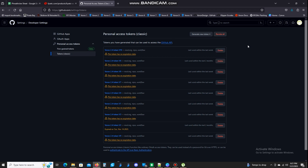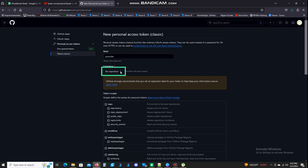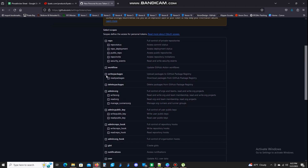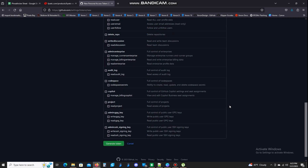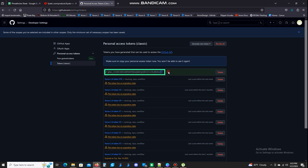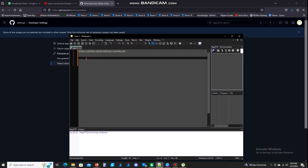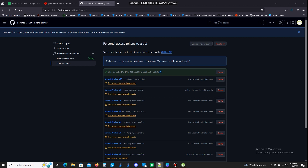You're going to hit generate token and go through the process — generate new token. Put a note of what you're going to use it for; I'm going to name it YouTube. I have mine set to no expiration. If you want an expiration, you can, but I'd recommend against that. Down here you want to click workflow, and underneath admin.org you're going to see the one that says read.org — you want that checked. Scroll to the bottom and hit generate token. Your token pops up right here — take this and copy it. Once you've got it copied, open your notepad where you saved your link and save it right there. Make sure you write this down somewhere because this is your only chance to copy it — you will never see this token again. Save it now.